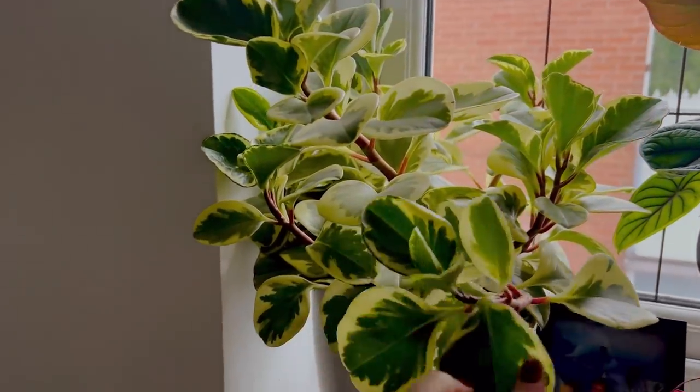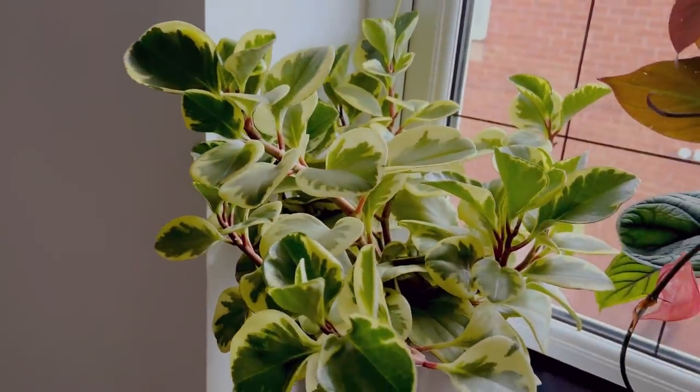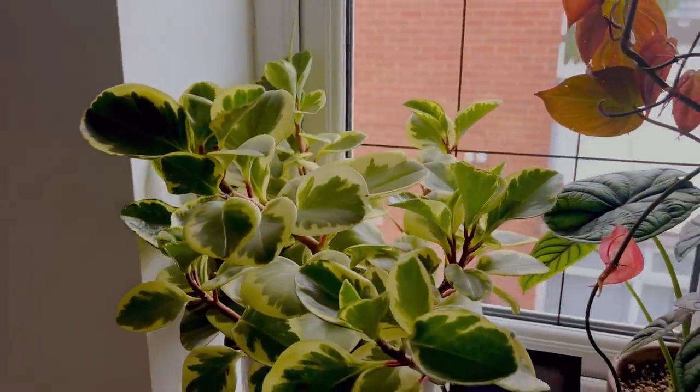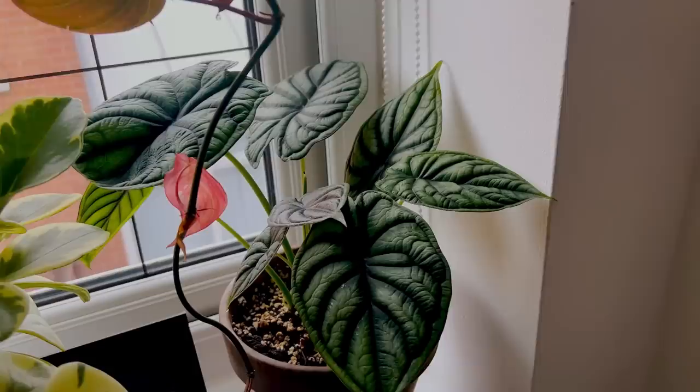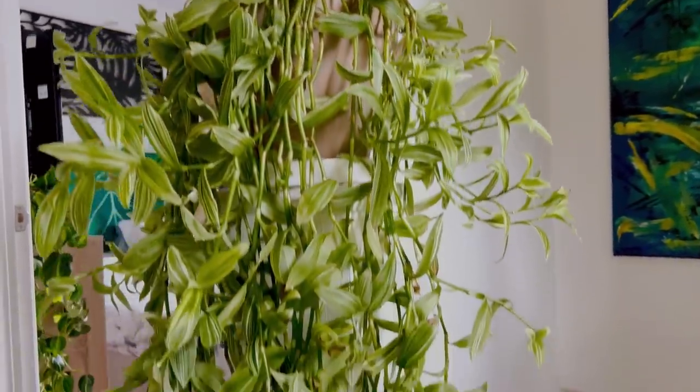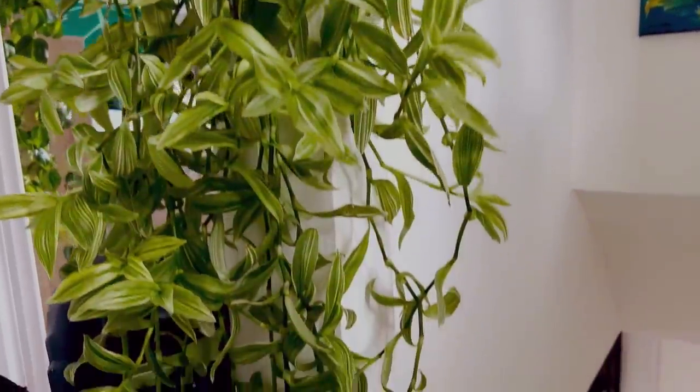There's a lot more plants downstairs than there is upstairs but that's just due to lighting and space. So this is kind of just like my hallway — it's very small, there's not a lot going on here. I've got a Peperomia obtusifolia variegata which is very pretty. I did a video ages ago on my Instagram where I showed repotting this and it's done really well ever since. I've got an Alocasia dragon scale and a Philodendron micans. And then if we go over to this side I have a Tradescantia which is super long.